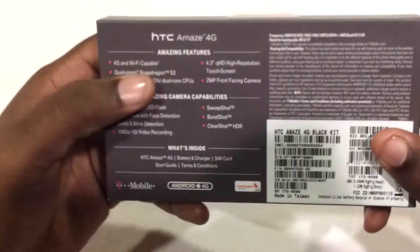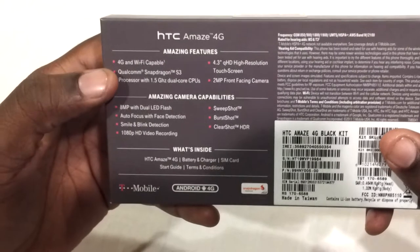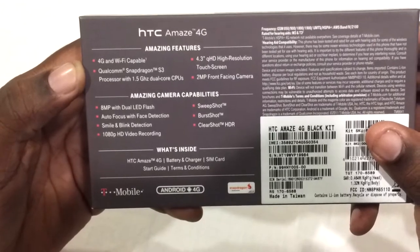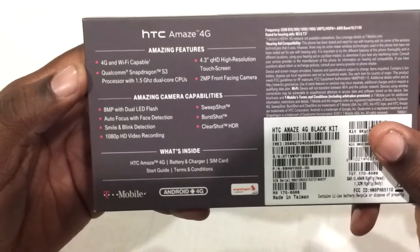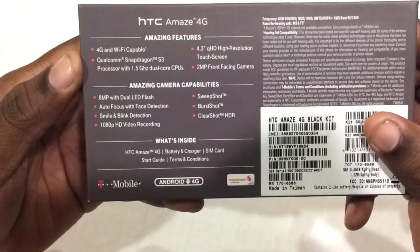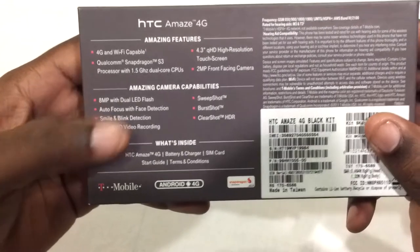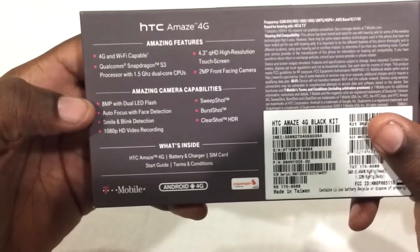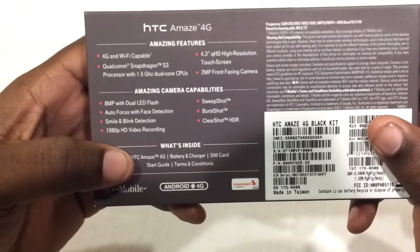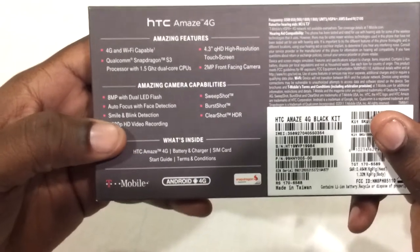The features include Wi-Fi and of course 4G, a Qualcomm Snapdragon S3 processor at 1.5 gigahertz, a 4.3-inch QHD high resolution screen, a 2 megapixel front-facing camera, and the rest is about the camera. Inside the box you get the Amaze 4G, the battery, the charger, SIM card, the guides, and terms and conditions.